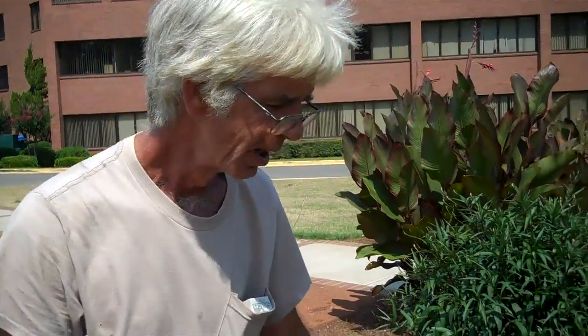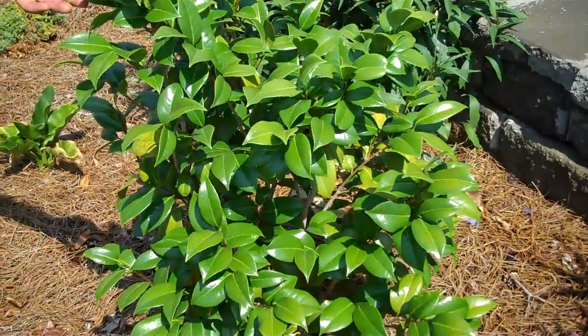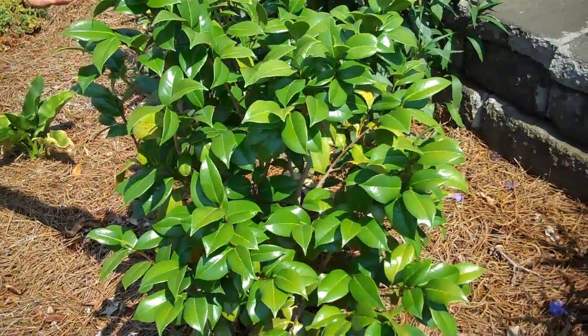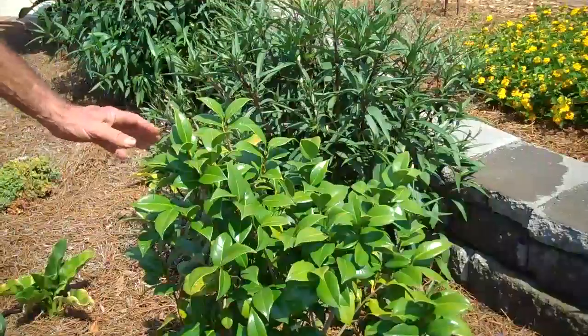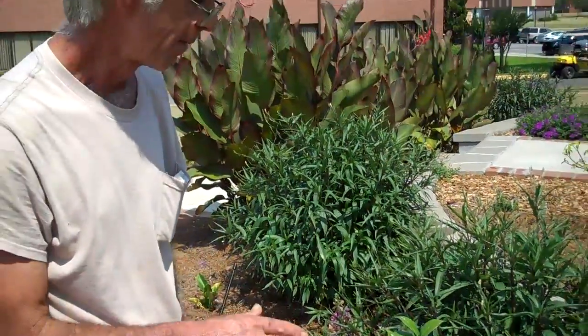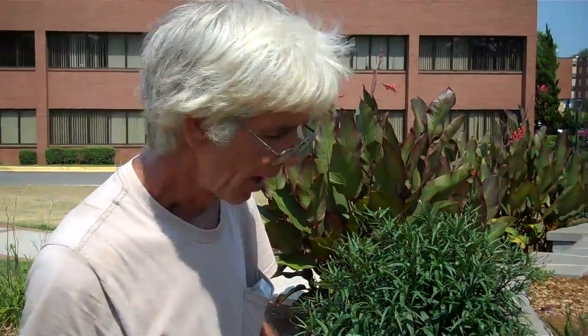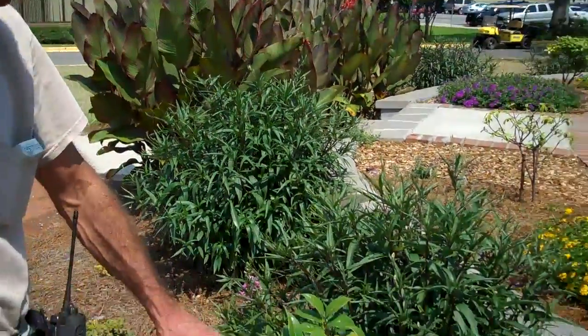This is the Camellia japonica. That's a traditional southern plant — you see it a lot in older towns around some of the older houses. It's fairly drought tolerant once established. It's a fairly slow-growing plant, and usually a lot of these slow-growing plants are a little more drought tolerant, just because they don't have to have as much water to keep up with new growth. But they still, when it's dry, do have to have some water.